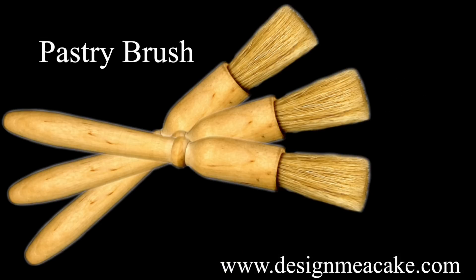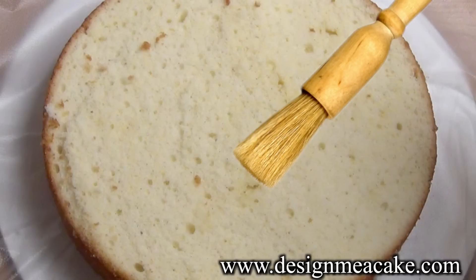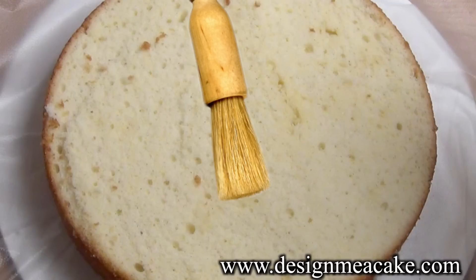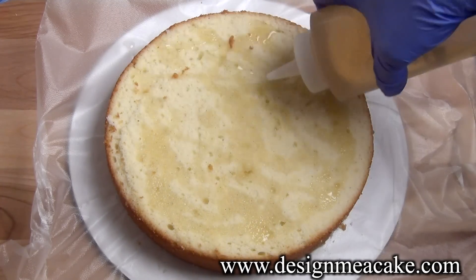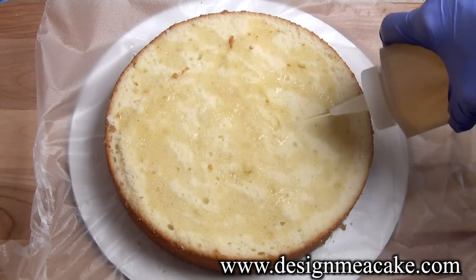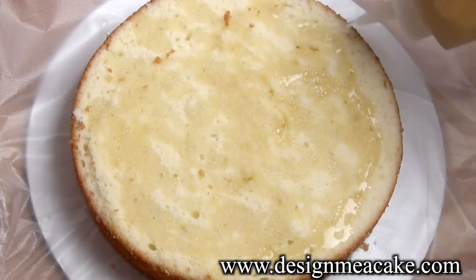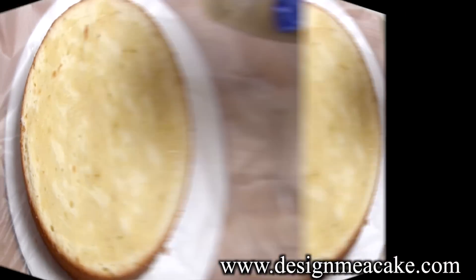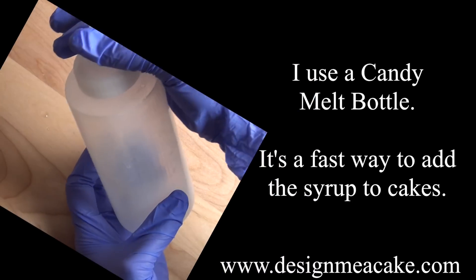Some people like to use a brush for their cakes when adding simple syrup. This will depend on how much syrup you want to put on your cake. I put a lot of syrup because where I come from we love very moist cakes. Another option is a spray bottle — that way you can spray less syrup and still get full coverage on your cake.